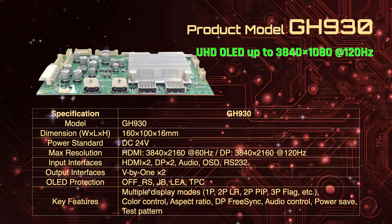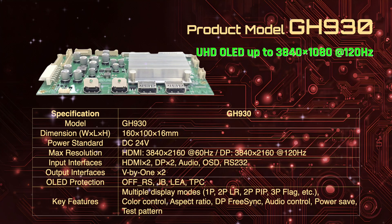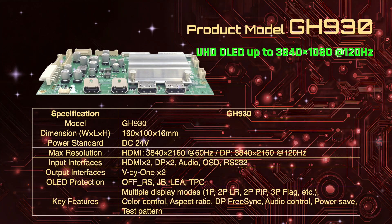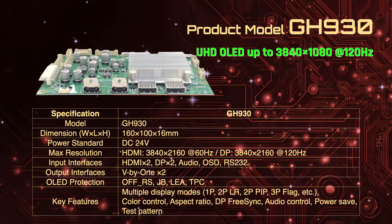Across the range, ICS OLED Scalar Boards deliver multi-display flexibility, precise colour management, and multiple interface options, all with integrated OLED protection features including OF, RS, JB, LEA, and TPC safeguards. These boards are built for performance, reliability, and ease of integration.